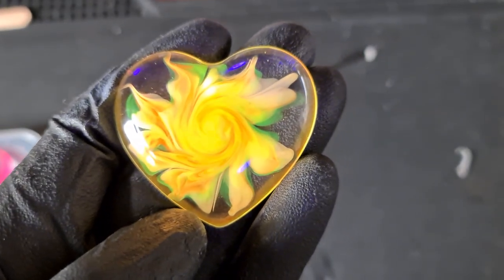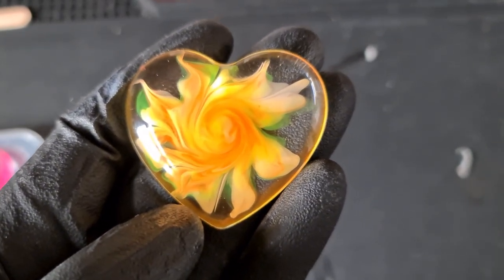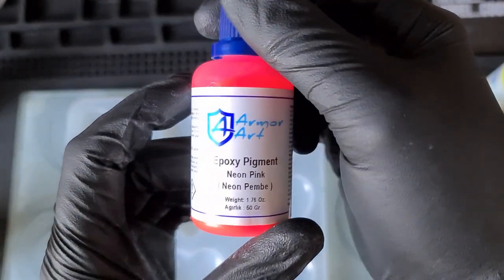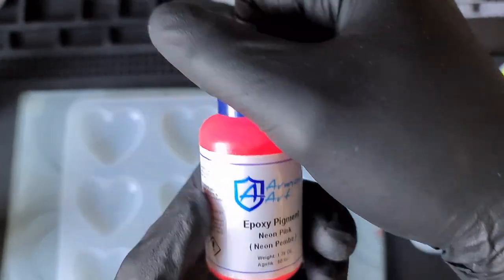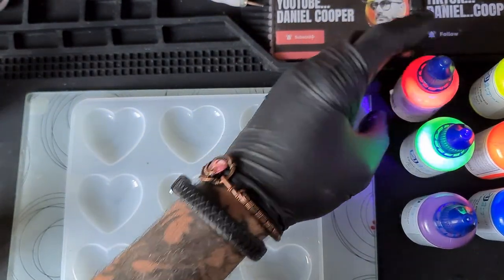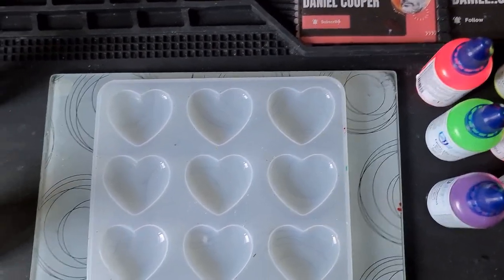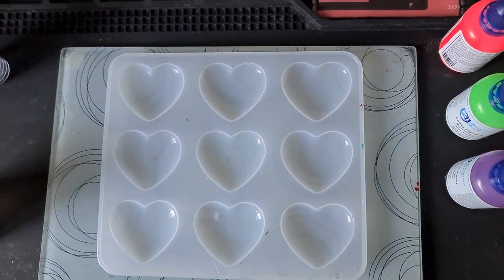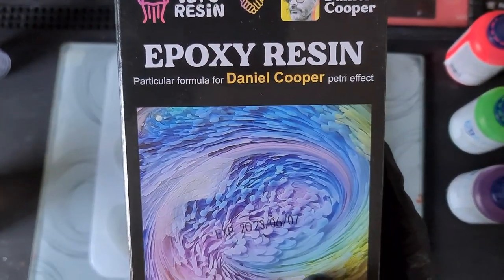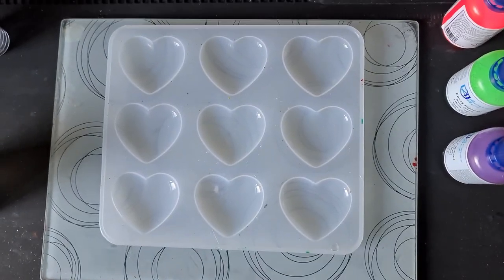Today we're making some super neon mini blooms. We're trying out these new neon pigment pastes from Armor Art — they sent me a set. They're not glow-in-the-dark but they're really fluorescent under a UV light, and also a really nice color on their own. I'm not sure if they're opaque or not, but we're going to find out. We'll be using the Let's Resin collaboration resin for this and doing some mini blooms, trying to use as many colors as I can.